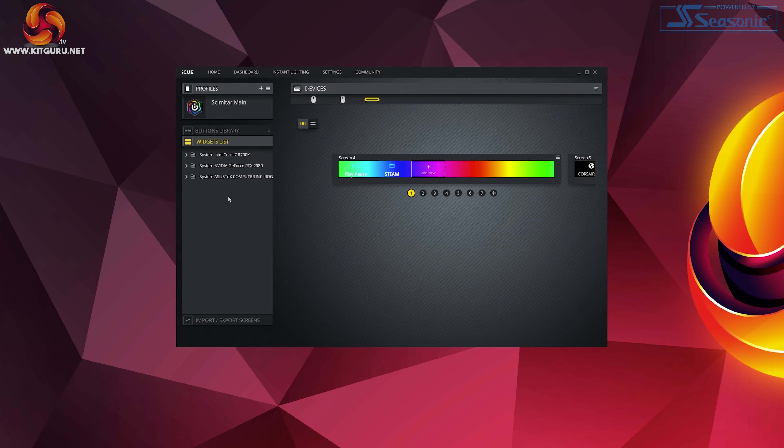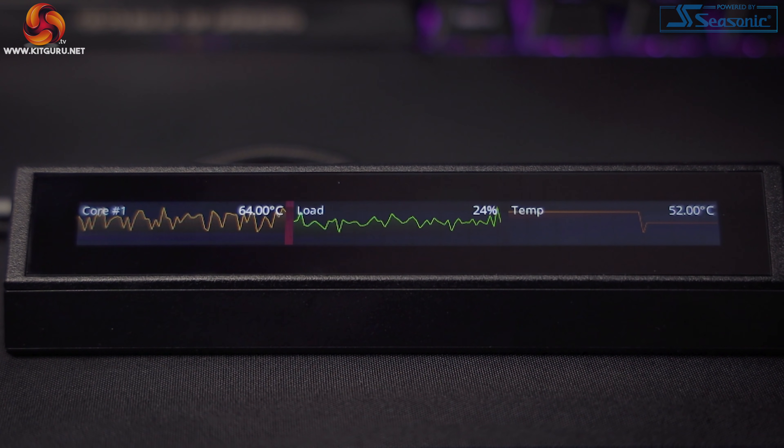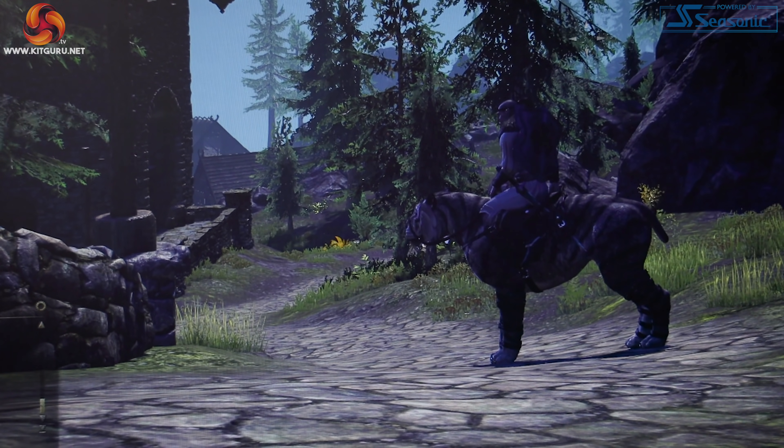Remember I said there was an easier way of inserting widgets? Click the widget list on the left side. This opens up widgets for your CPU, GPU, RAM, motherboard, and basically any supported component. Simply click on the folder for your CPU or whatever you want and drag its temperature, fan speeds, clock speeds, or whatever onto your bar. If the widget is too small just drag the corners to expand it. I love that I can have a dedicated screen just for temperatures, usage, and fan speeds — when gaming or even editing videos this is super helpful information without needing a separate overlay or window open.